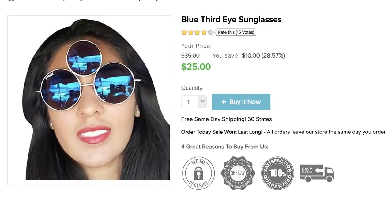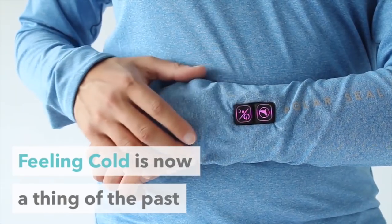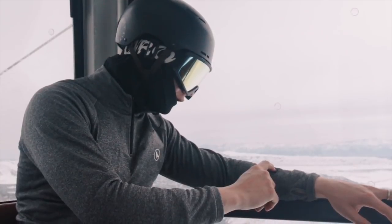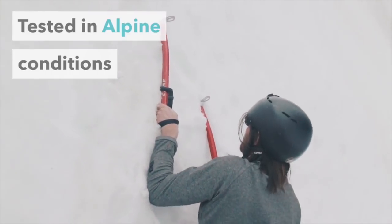When sunglasses wearing season is over, grab Polar Seal. This jacket provides you with three different heating levels and two heating zones which you can isolate and activate together. It'll keep you warm up to 8 hours on only one charge. And now that you're recharged, know this.